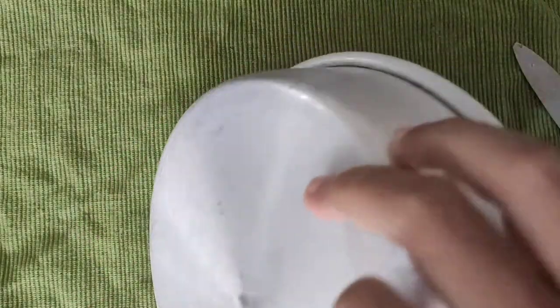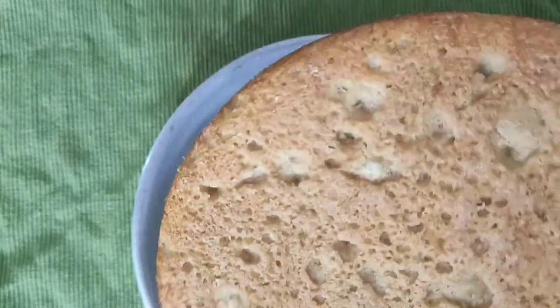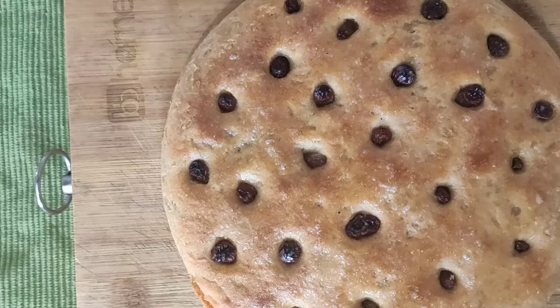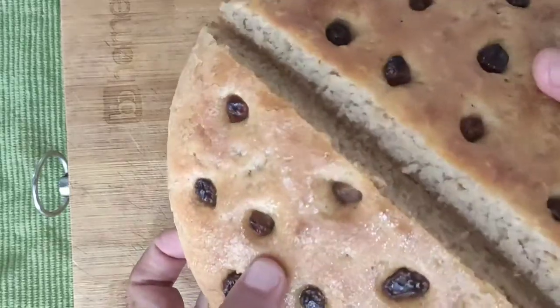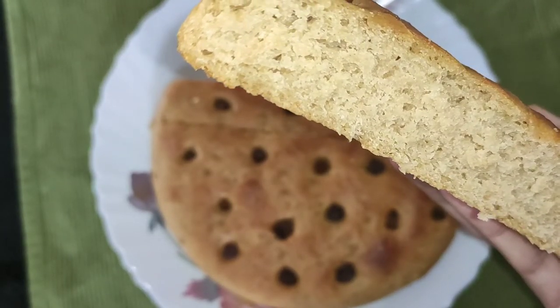I am going to put it in the oven. The oven is brown. I am going to add the bread. I am going to add the cake, I am going to cook it, I am ready to add the wheat bread.